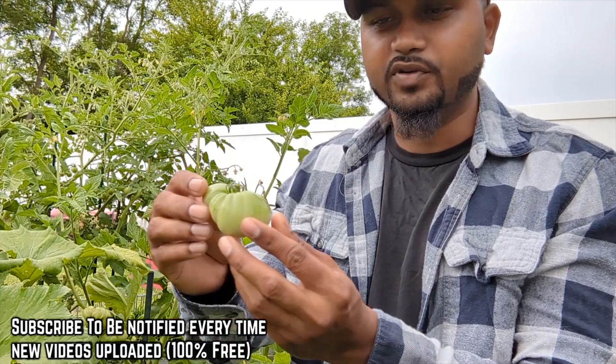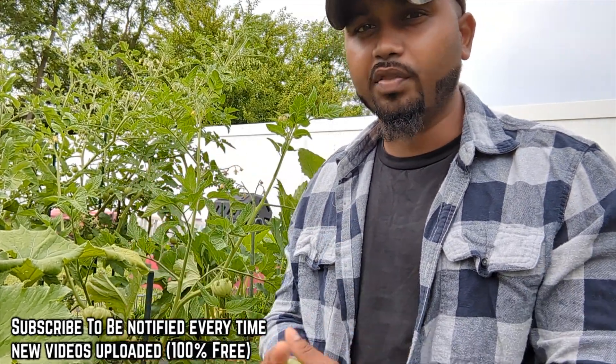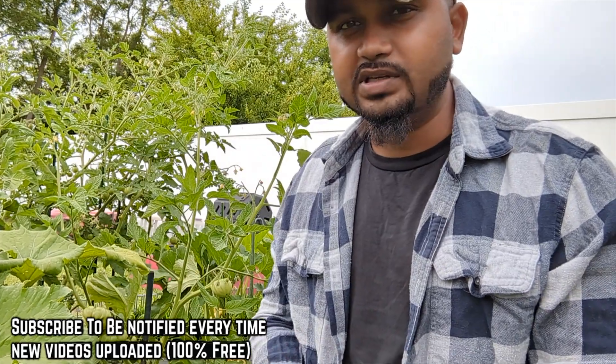The top looks beautiful, the side looks good, but then you turn to the bottom and it's rotten. Do you wonder why? It's very simple and easy.